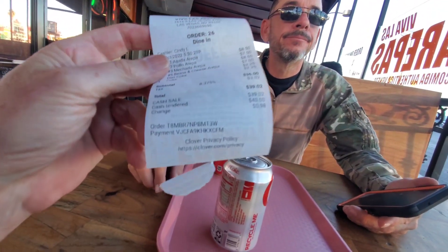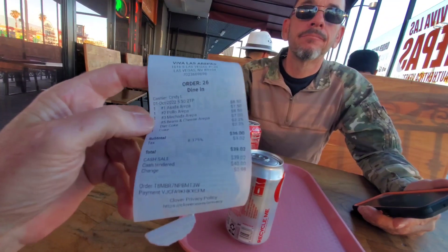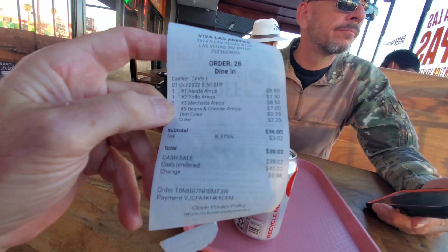This is what it came out to — they'll call your number. I'm at number 3902. So we'll see what it's like. They've got the asada arepa, cola arepa, mechada arepa, bean and cheese arepa.